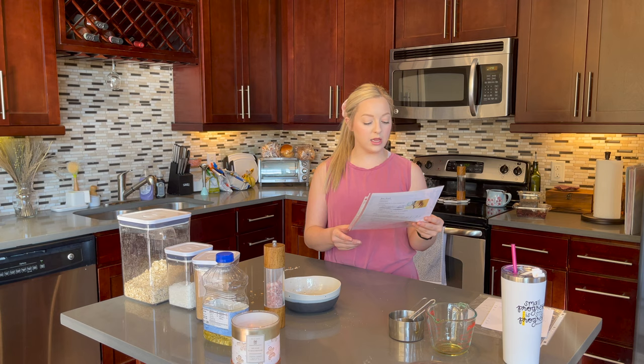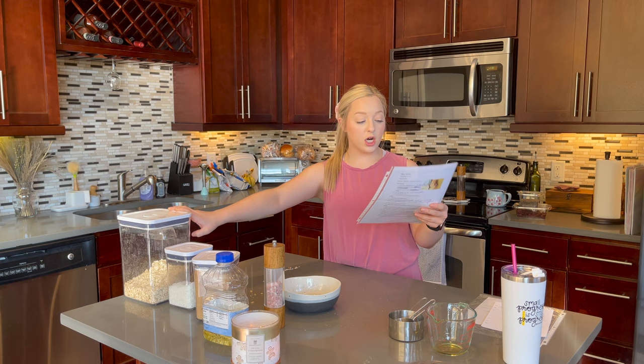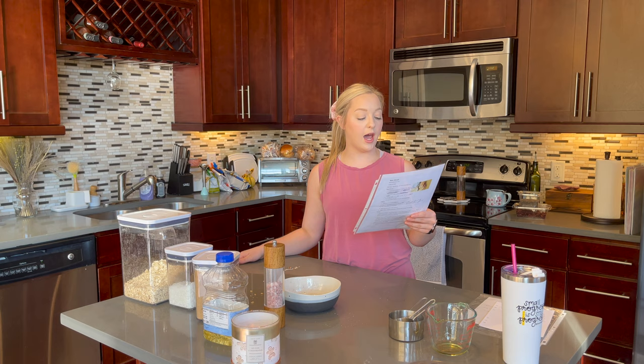The ingredients are: one cup of old-fashioned rolled oats, a half cup of ground flaxseed, one cup of peanut butter, a third cup of honey, a teaspoon of vanilla extract, and a half cup of mini chocolate chips. You mix all the ingredients together, roll into little balls, then pop them in the freezer. They'll last up to three weeks in the freezer.